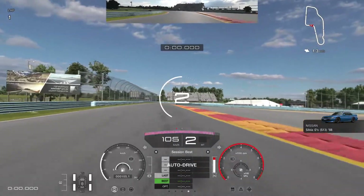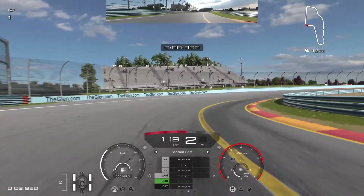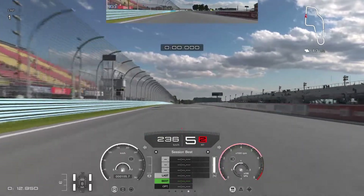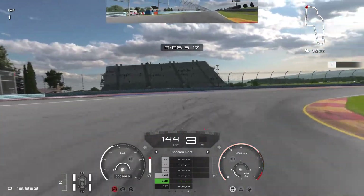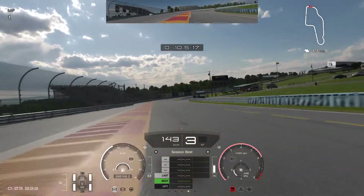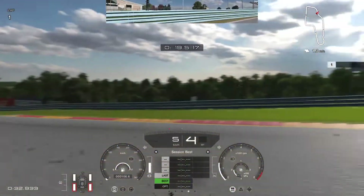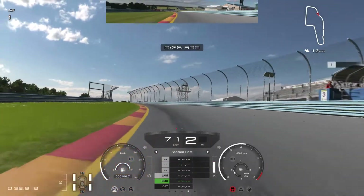All right, here we go — we can already hear the motor. It sounds absolutely mean, like it really means business. I need to be really gentle on the throttle — the wheels want to spin like crazy. I've got traction control on; it's the only way I can keep this car on track. The wheels scream when you put the throttle all the way to the floor. Do not put in any throttle input even on the slightest bend, because you will lose the rear end.